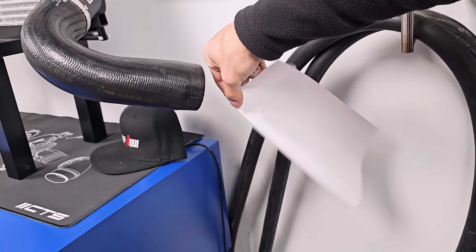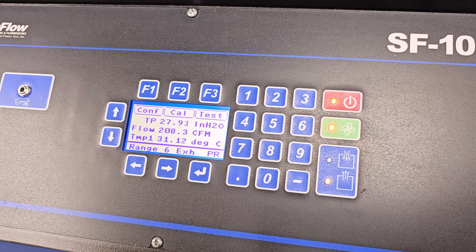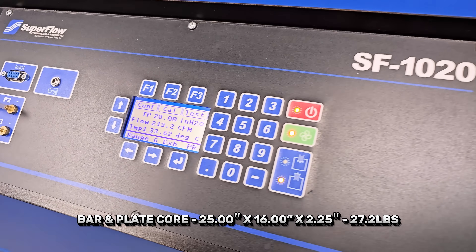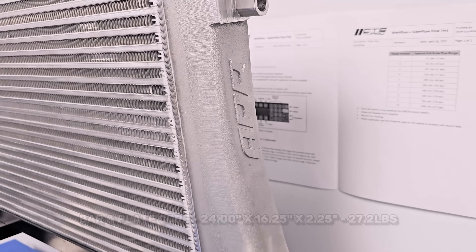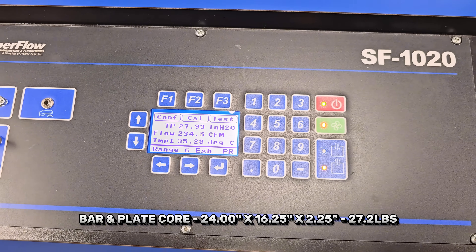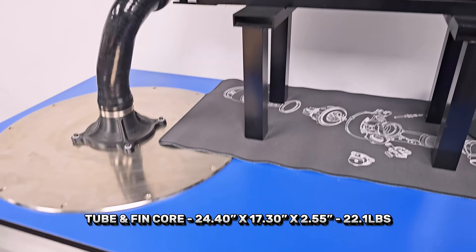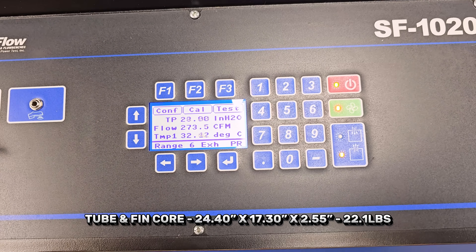The first intercooler on the flow bench at CTS Turbo was the stock intercooler — it tested at 208 CFM at roughly 31.5°C. The CTS Turbo offering managed 212 CFM at a slightly higher temperature of 34°C. APR's offering showed a serious gain, jumping up to 234 CFM at roughly 34.5°C. And finally, Wagner Tuning produced a massive 273 CFM — the highest rating of the day — at roughly 32°C.